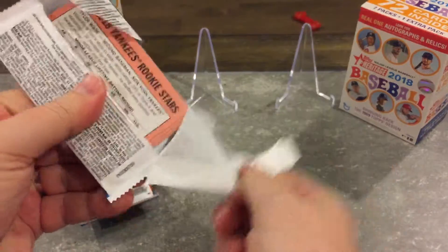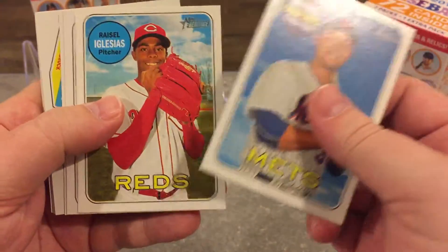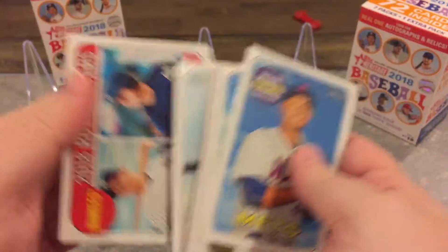I don't expect to get anything like an auto in either of these, but let's see — who knows, we might get lucky. I'm actually seeing a couple of cards that I don't have.